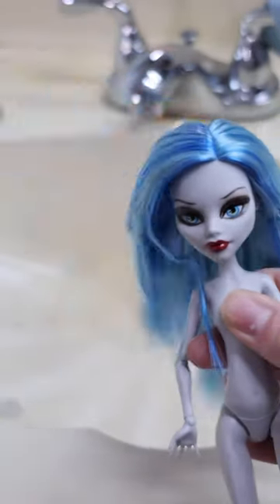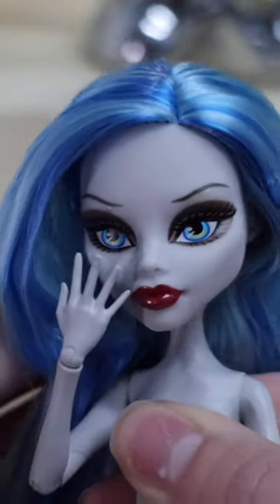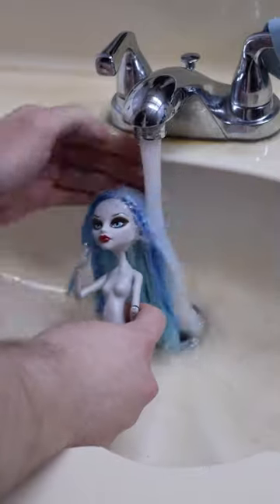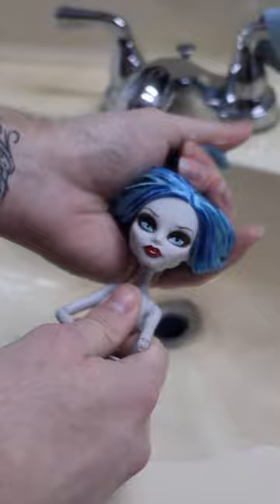Wave 2 of the Creep Productions are finally out, and I got a spare Ghoulia to wash and put into her Comic Book Club Fashion Pack. So let's get her ready. The Creep Productions Wave 2 came out a few days ago, and it includes Ghoulia, Spectra, Abby, and Cleo, in somewhat original packaging.